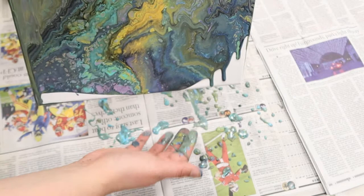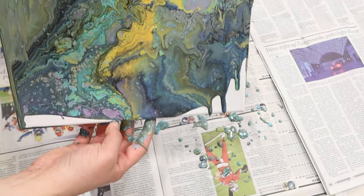I kind of like that edge, honestly — it looks very cool. So I think I might just stop here.